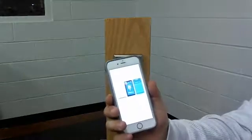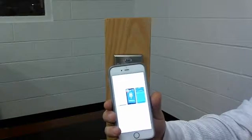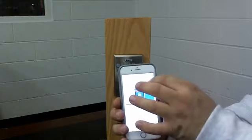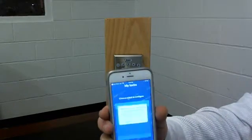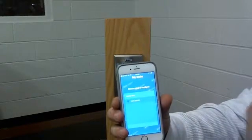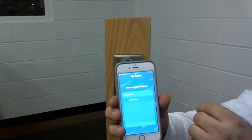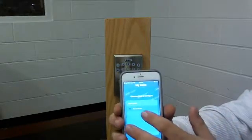Download the app, and once downloaded go ahead and open the app and it should look like this. The first screen will show the available locks that can be programmed. We only have one here so we'll click on that.